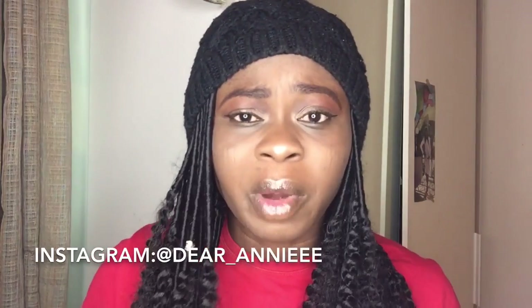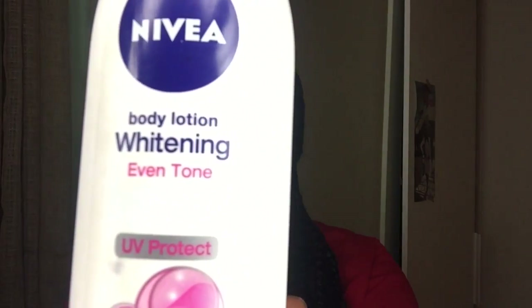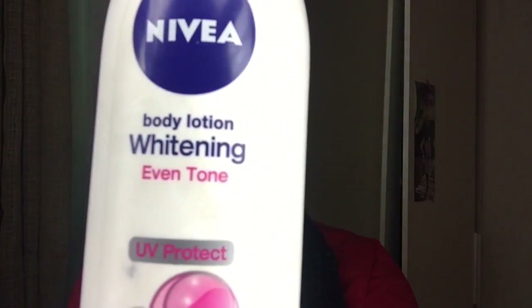This is the Nivea cream I'm talking about — it says 'Body Lotion Whitening Even Tone.' It doesn't have whitening properties; it just even-tones your skin. I learned that it is very good for dry skin, and I have very dry skin too.